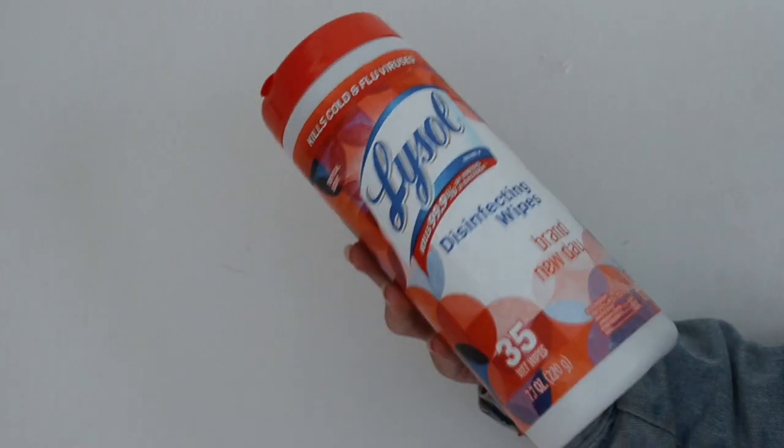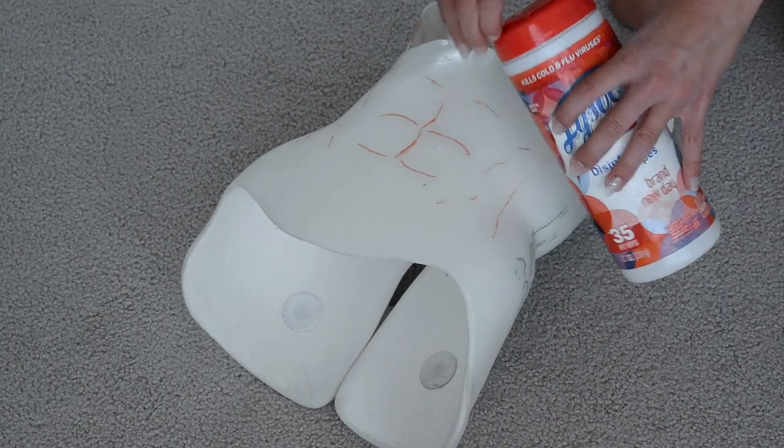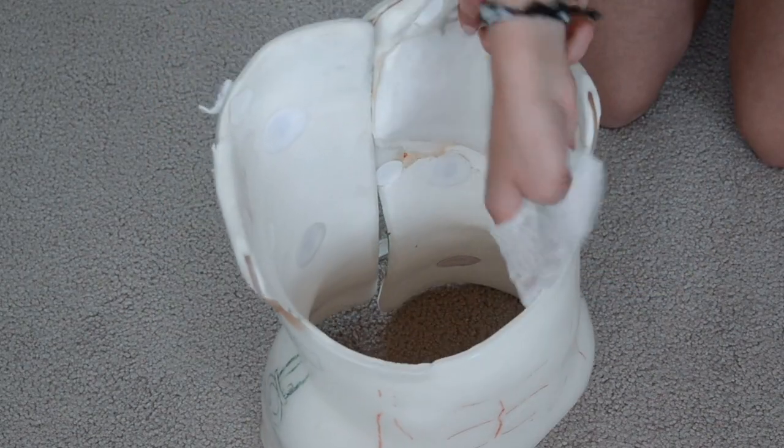My fifth hack is alcohol wipes — super important, especially in summer when your brace can smell really bad, but honestly important year-round. Alcohol wipes are probably the easiest way to clean your brace; you only need one or two to clean it completely. I recommend doing it once or twice a week, or every day if you had a really warm, sweaty day. They're portable and easy to use — a must-need for your back brace.